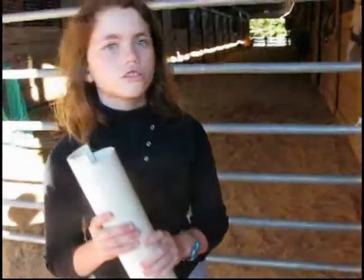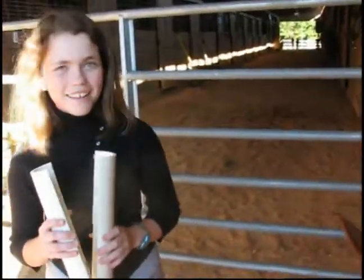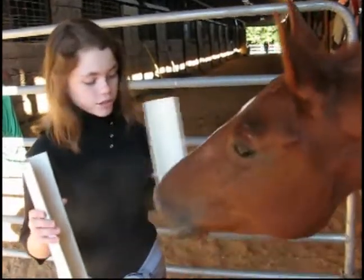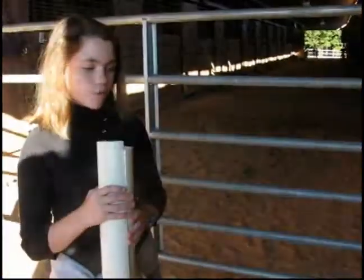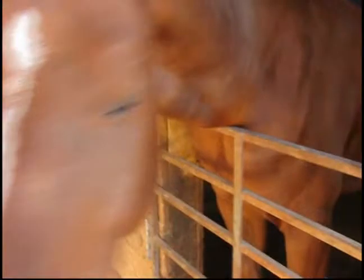She's on stall rest and she is so bored. So they put that around like that, and then they put three more layers of wrapping on there, and that's where she is, in her stall. She's very funny when she walks because she can hardly lift it up. But poor mare, she's only got about a week left, and she'll be okay.